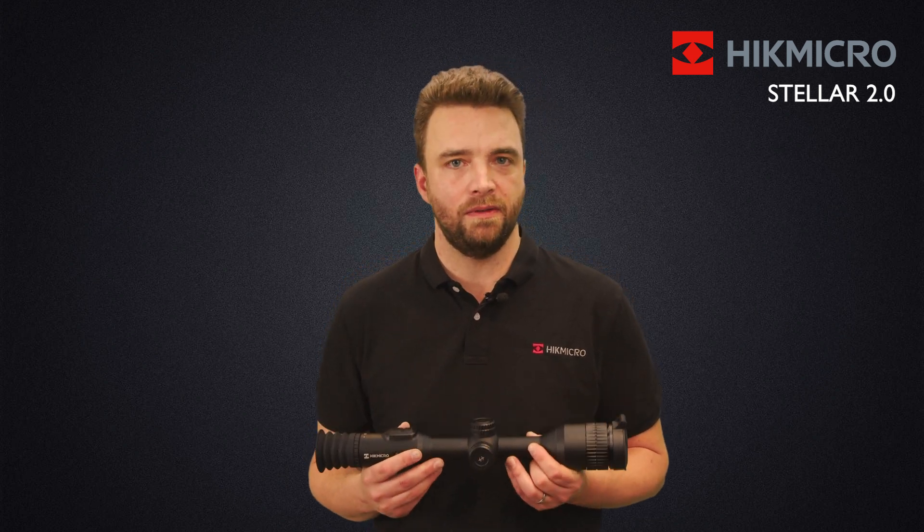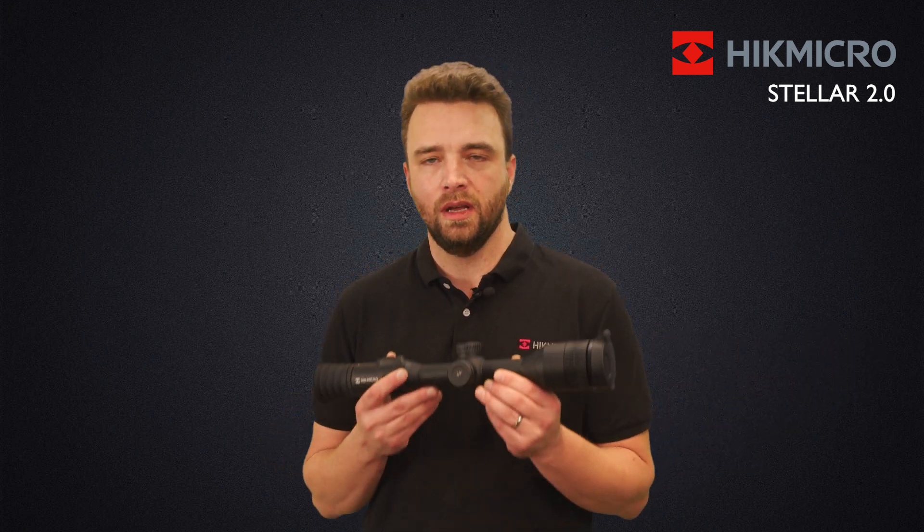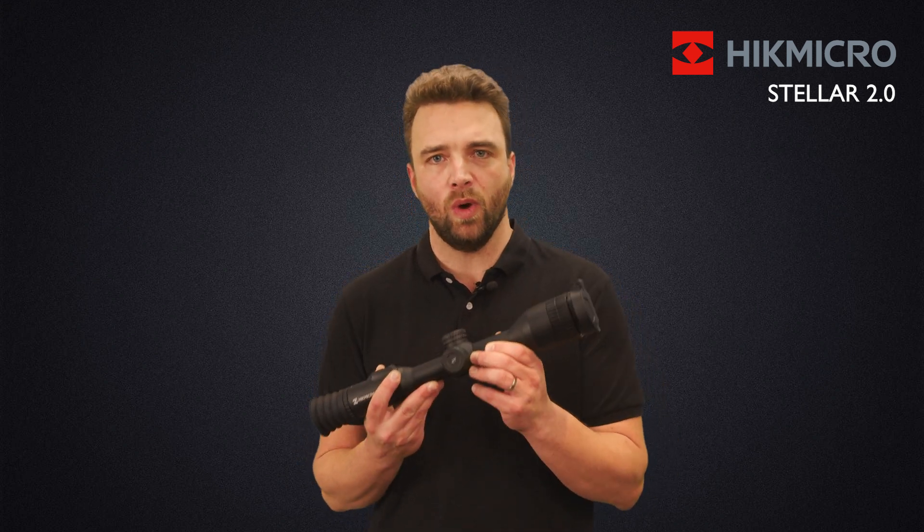For maximum flexibility, you have the option to save up to five different rifle profiles. So if you have a mounting that fits your five rifles, you can sight them in, save them, and run five rifles with only one scope.